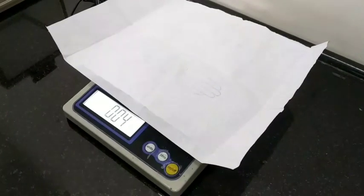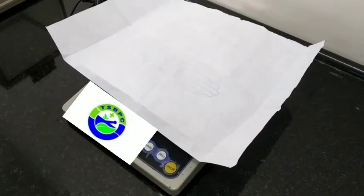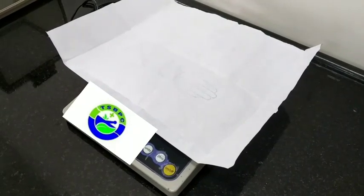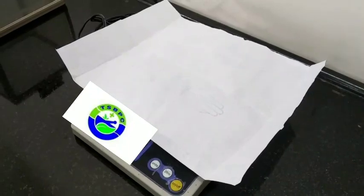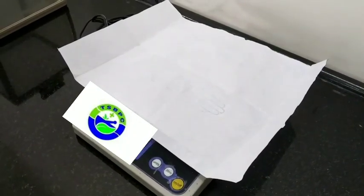Now let's see the procedure. For that we will mix a weighted quantity of zinc oxide and calcium hydroxide. We are measuring zinc oxide 32 grams.